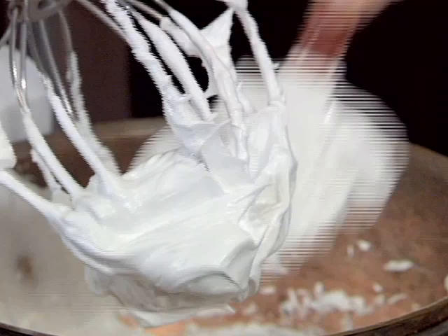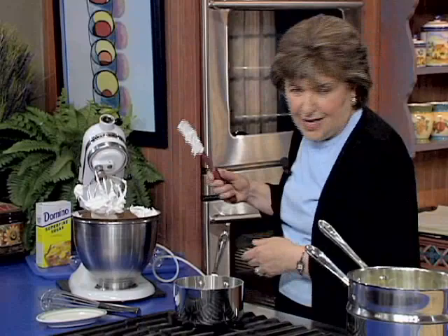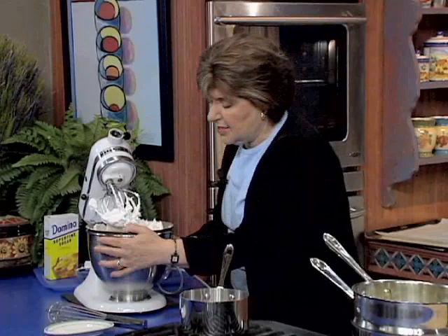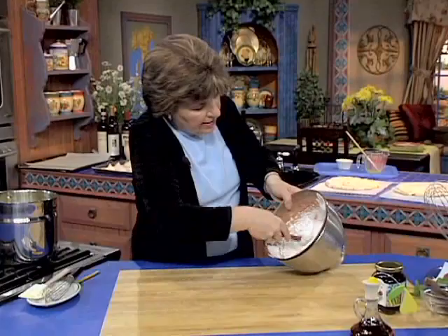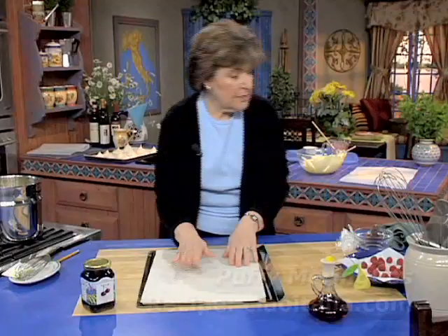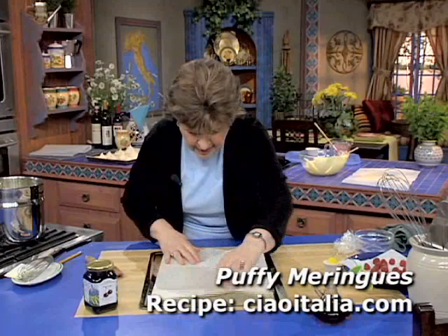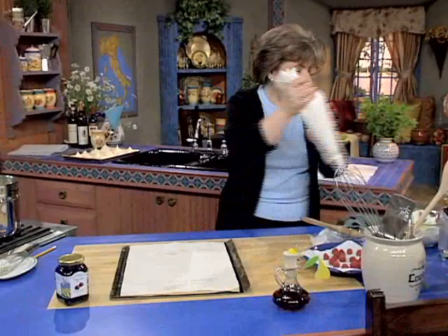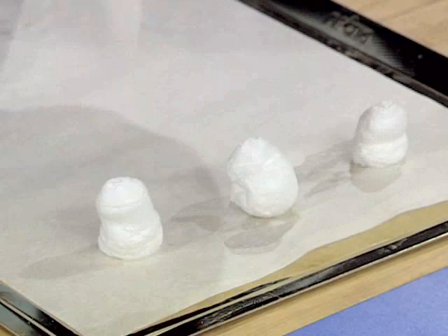Remember, when we started, I told you that you never want to mix rain with meringues, because a humid day is not a good day to make meringues. You want to make them on a dry day, because the sugar will absorb the moisture, and that is not good. So now you take this over — see how nice and thick and shiny and fluffy they are. We have a sheet — put a little water underneath to hold that — and we've got our meringue in a tipless bag. You just pipe out little puffs, puffy meringues.